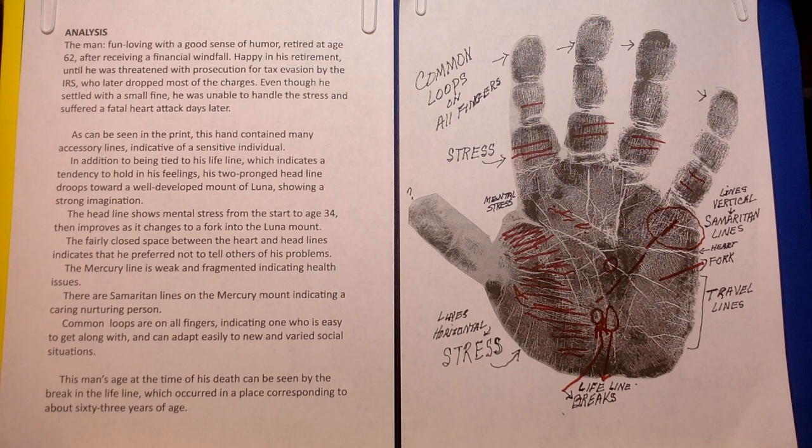This is the ultimate of what could happen because of stress. As can be seen in the print, this hand contained many accessory lines indicative of a sensitive individual. When we say accessory lines, we're talking about lines that are not the major lines, the minor lines, or the lines you usually see on a palm — extra lines. A lot of extra lines here, and this indicates a sensitive person.